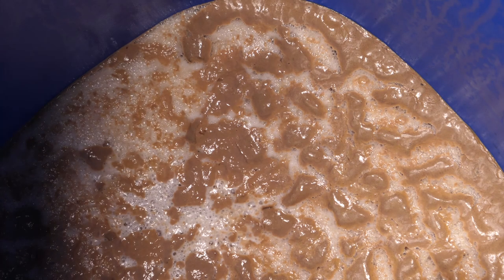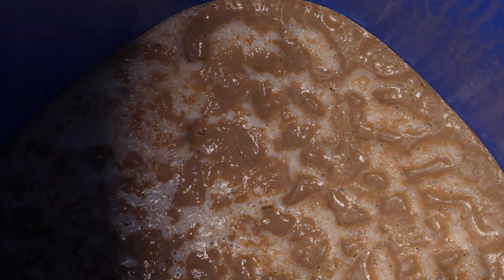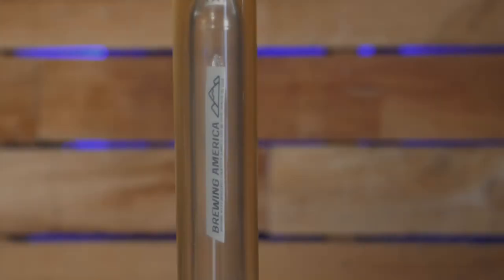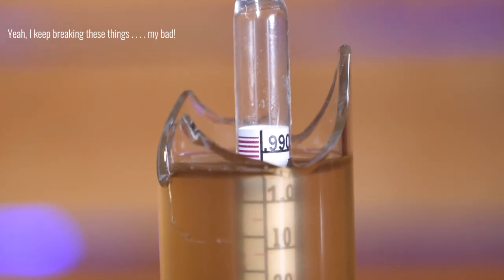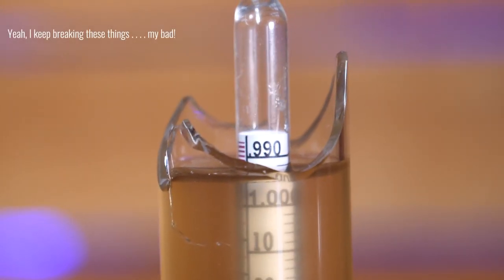Ferment between 22 and 27 degrees Celsius. This took me around about a week to get a stable hydrometer reading over a few days. Funnily enough this actually fermented out really dry. Your final gravity might differ a little - I wouldn't worry about it too much as long as it's under about 1.010.